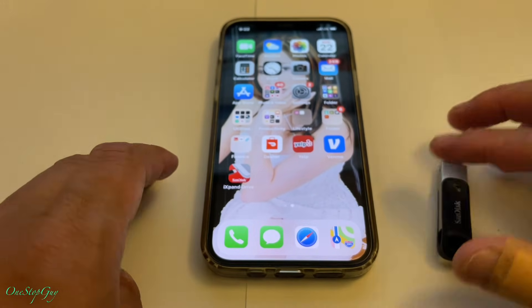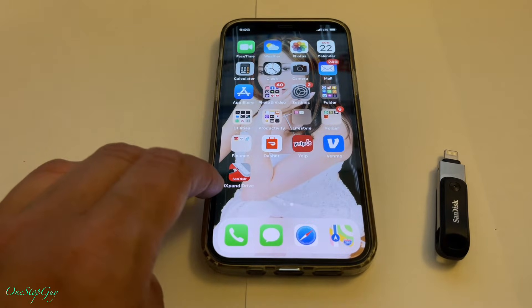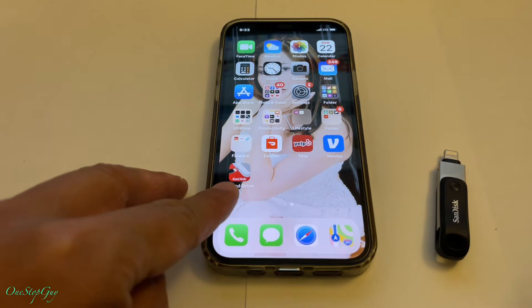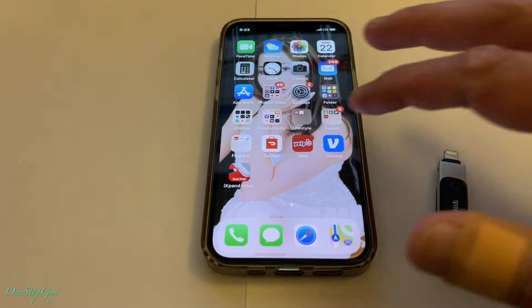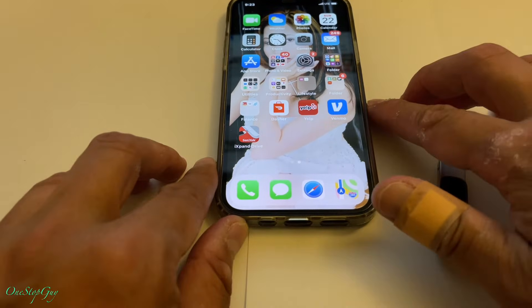Before you can actually use the drive you have to download this app right here - it's called the iExpand Drive. I already downloaded it, so let's go ahead and try it out. Like I said, we're going to do it hands-on live, first time.